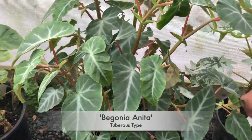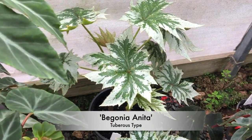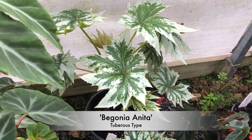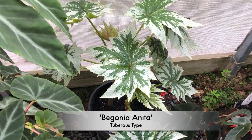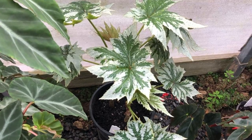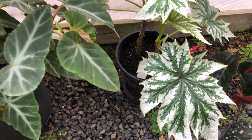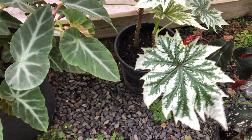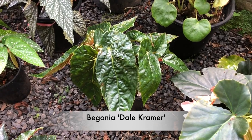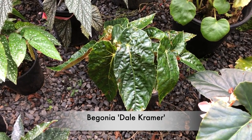And next to it is Begonia neater, which doesn't make much wood for propagation — it doesn't seem to branch, so it might just be for me. But it's got really lovely foliage, with two plants in that pot. And Dale Kramer — I cut the hell out of it to get cuttings, but it looks like it's going to be a beauty, with leaves that'll get twice that size.